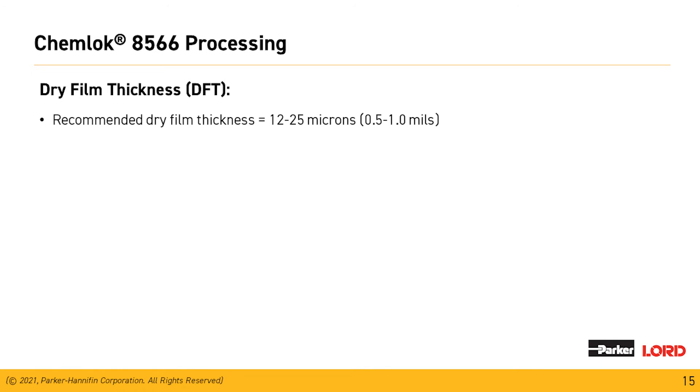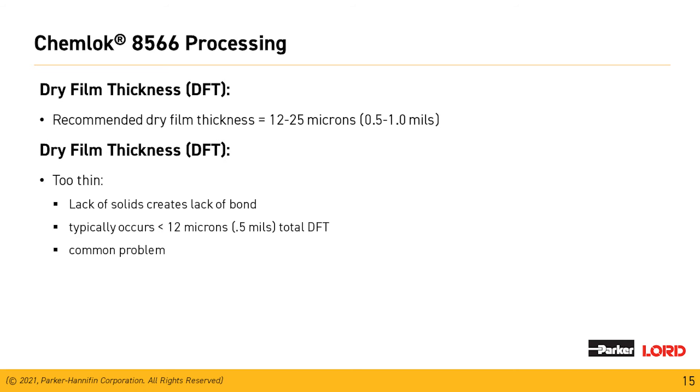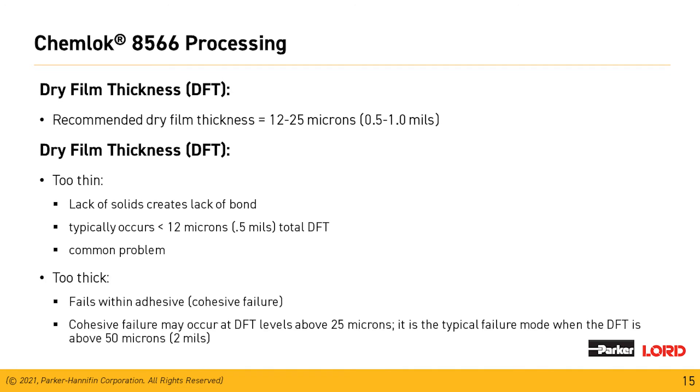Recommended dry film thicknesses are key to the use of all of our materials. We need the right amount of dry film thickness — the right amount of curative — to grab to the elastomers. The recommended thickness is between 0.5 and 1 mil. If too thin — less than 0.5 mils — there's a lack of solids to create the bond. If too thick — above 2 mils — the adhesive will fail cohesively within itself.